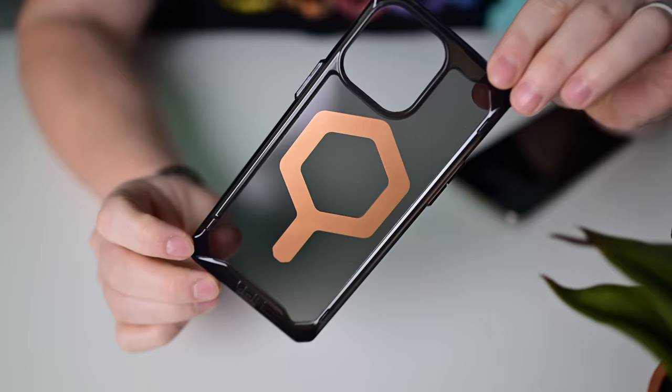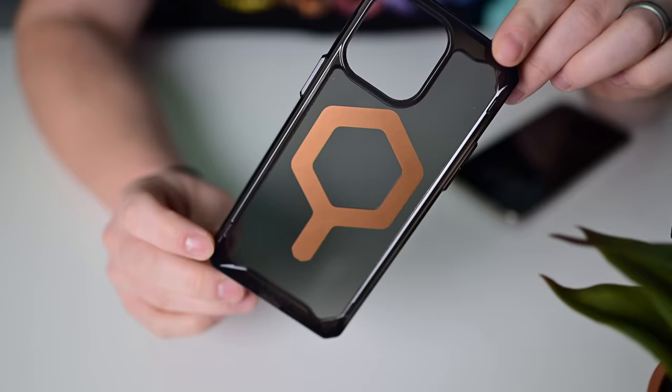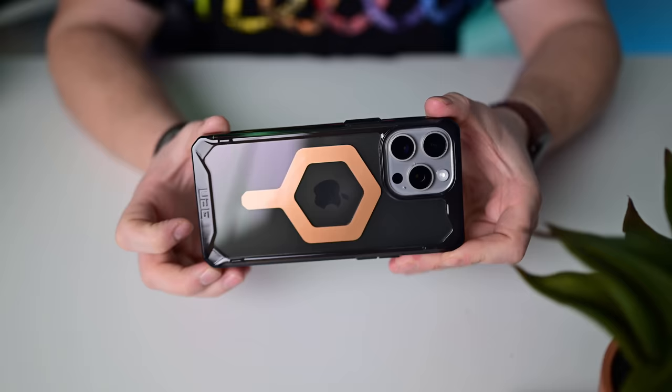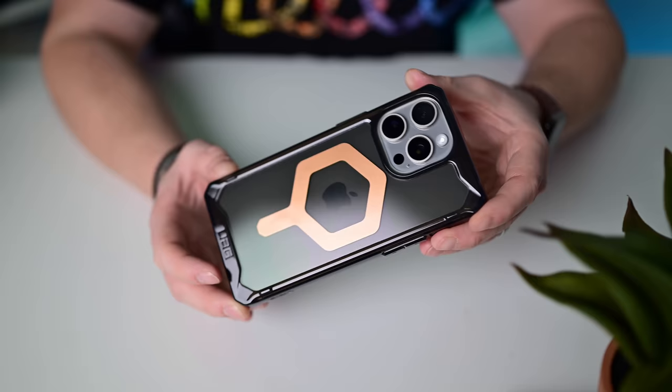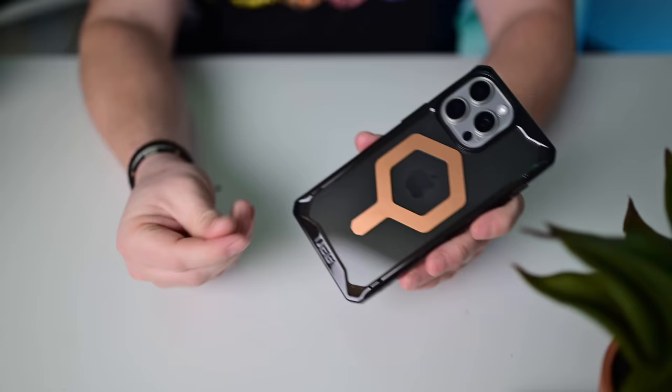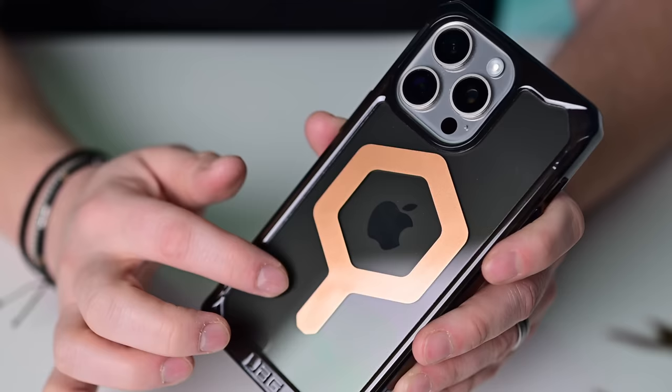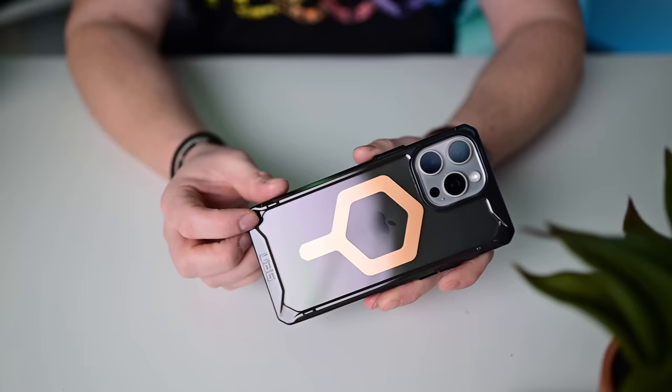Here is the UAG Plyo case — a clear style case that's very dark looking but you can still see the Apple logo inside depending on lighting. It has a kind of rubbery material and feel. The copper color of the MagSafe coil matches really well with the dark tinted body. So that's the Plyo from UAG.